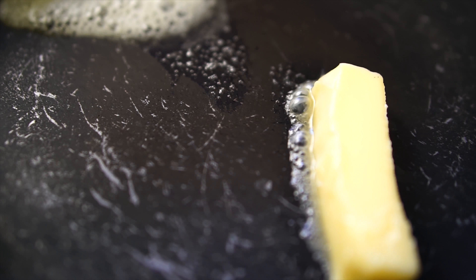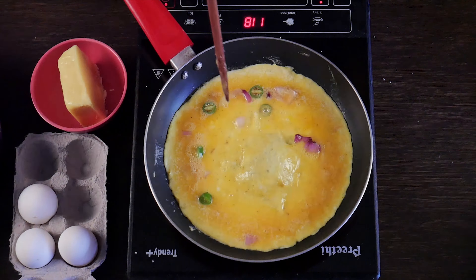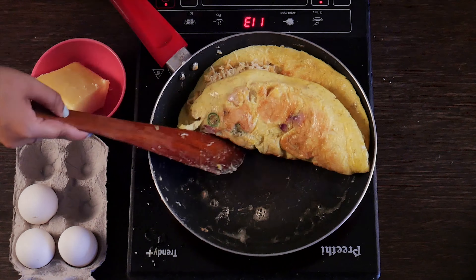Melt some butter in a pan and pour the egg mixture into it. Once your omelette is cooked, add Maggi and cheese. Fold it in half and serve hot.